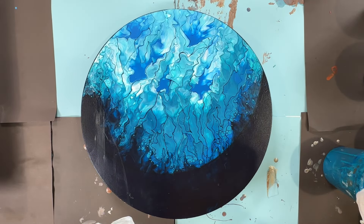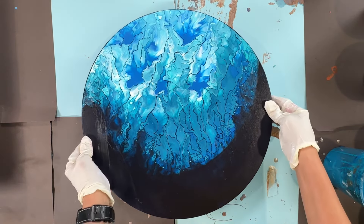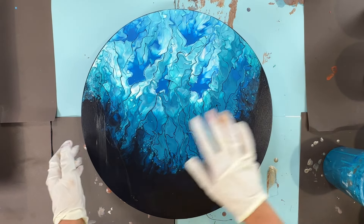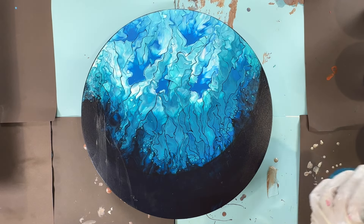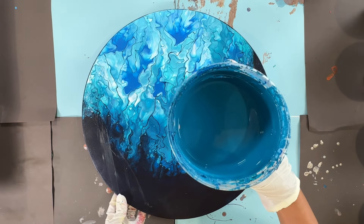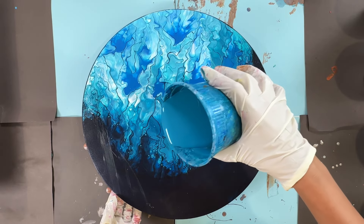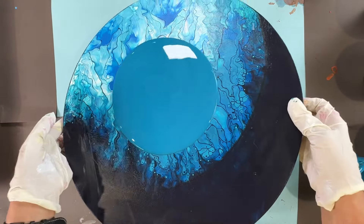Hi everyone, this is Ella Bella and welcome to my channel. I'm gonna do a basic pour for beginners tonight. This is an old painting — I love the design but I'm gonna try and get something different on top. I'll start with a layer of blues that I have pre-mixed myself: two parts paint, one part flow troll, and water as needed. I pour that in the center and then stretch it.